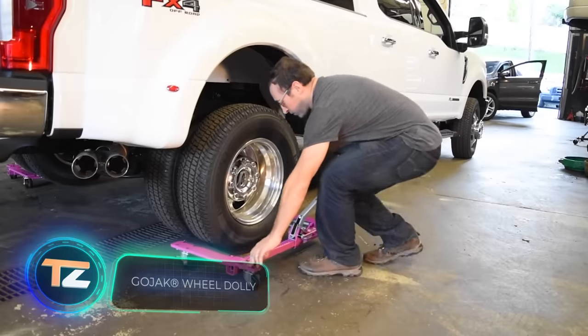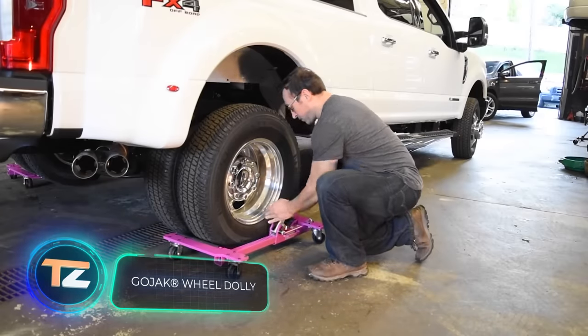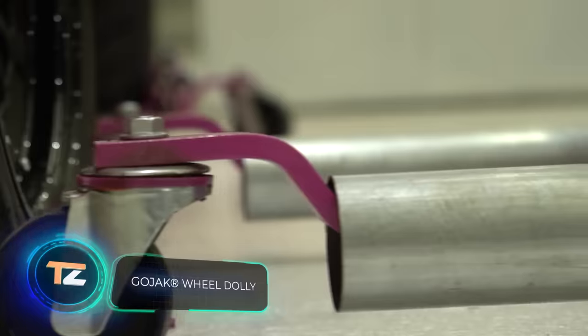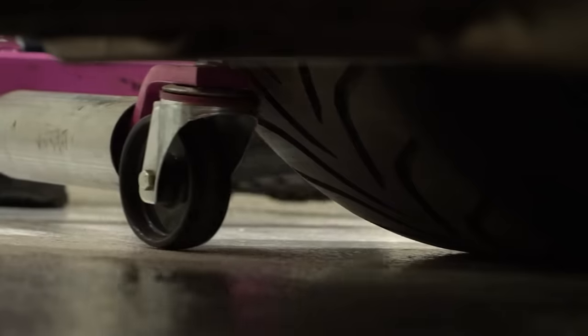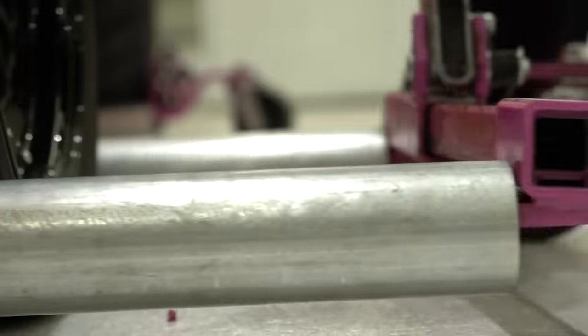These dollies are useful if you need to move your car in a limited space or as precisely as possible — for example, at exhibitions or parking lots. The manufacturer offers six models with different characteristics.